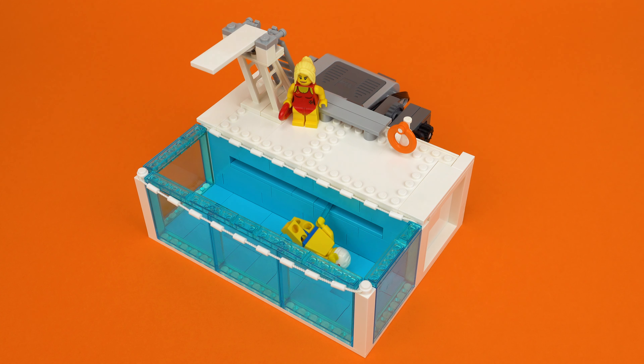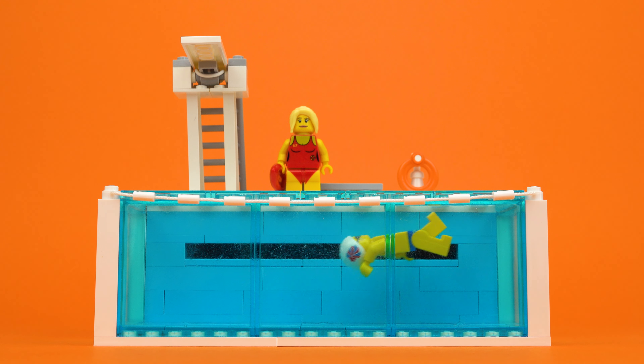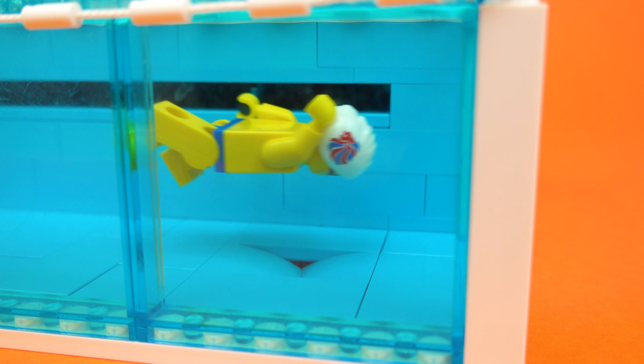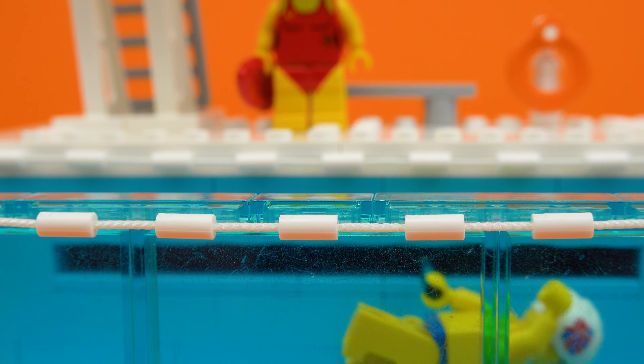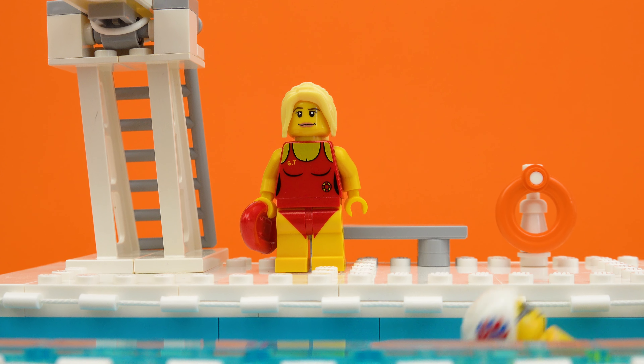Hello everyone, I'm back with another functional model, and this time it's a working Lego swimming pool. This is a really simple but effective mechanism that allows the athletic swimmer to practice his laps across the lanes, starting with a back crawl above water before flipping over and swimming back to the other end. Looks like he's having a ton of fun gliding through the water, and with this open design you can get some really cool shots both above and underwater.